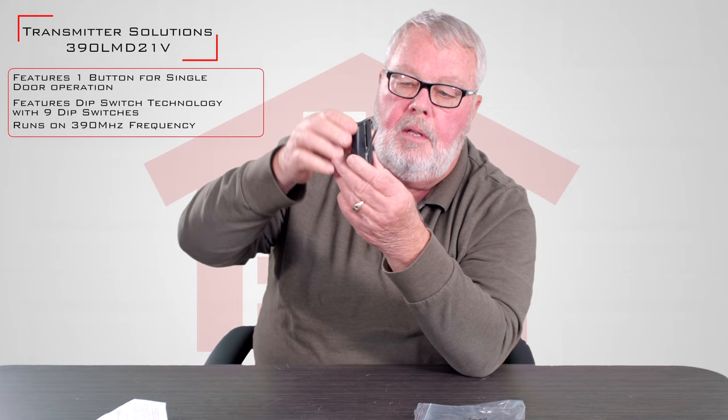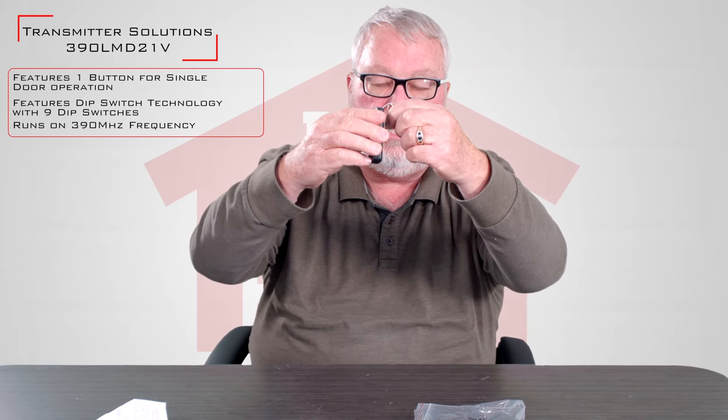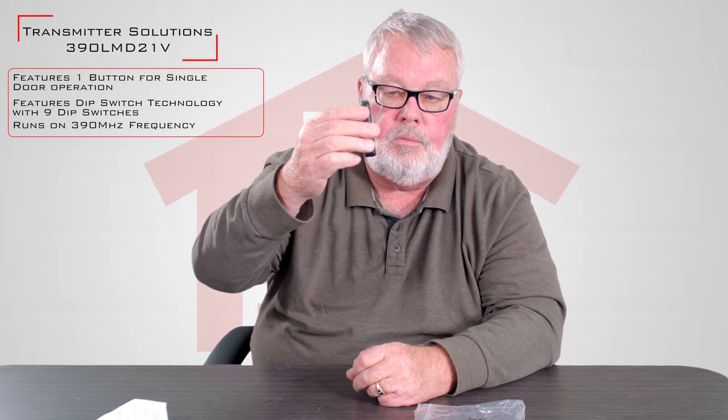Here's the transmitter itself. It's a one-button transmitter. It has a spring steel clip on the back, and this is designed to slide onto the visor of your automobile and hold that transmitter there securely for your use when you need it.